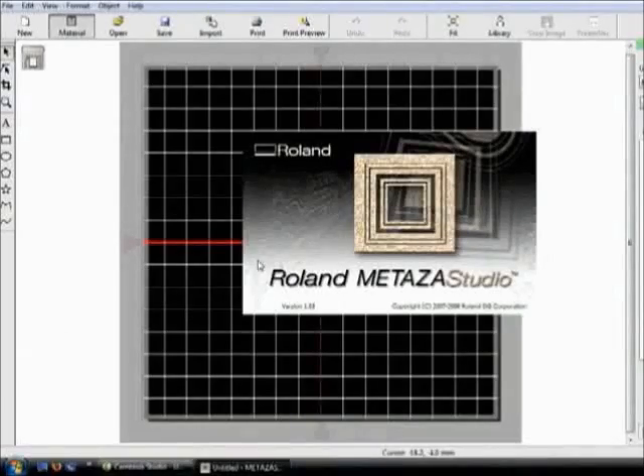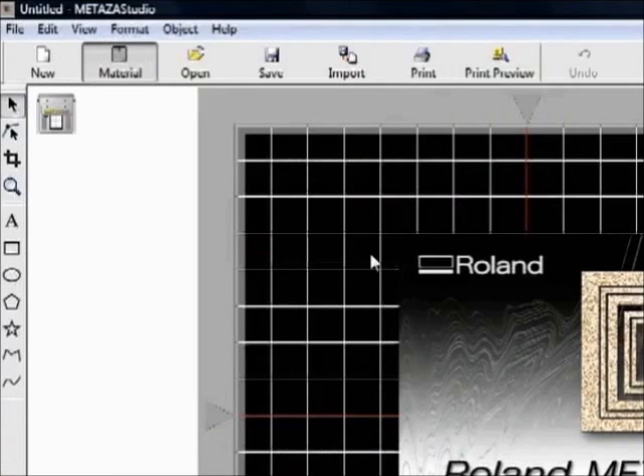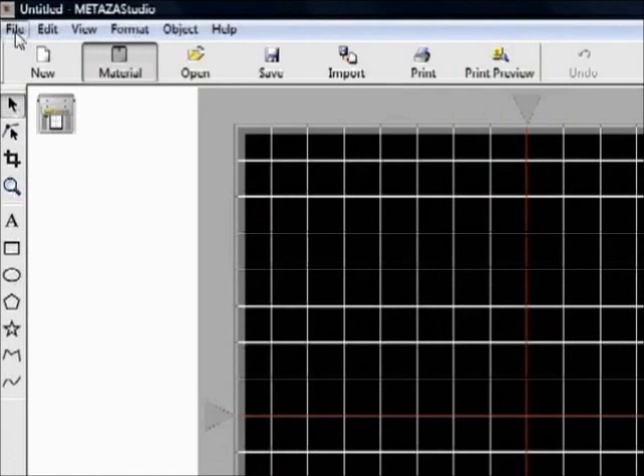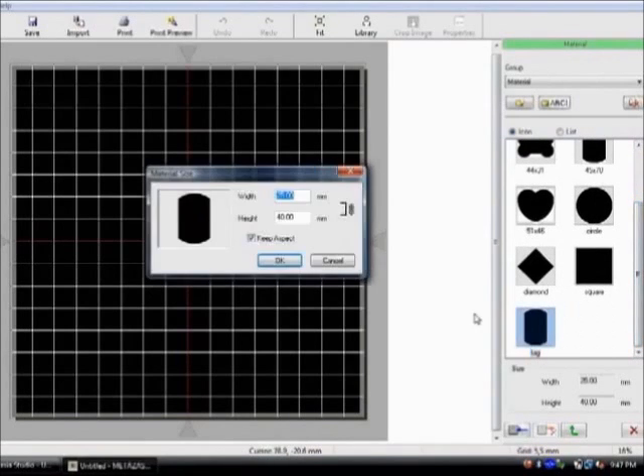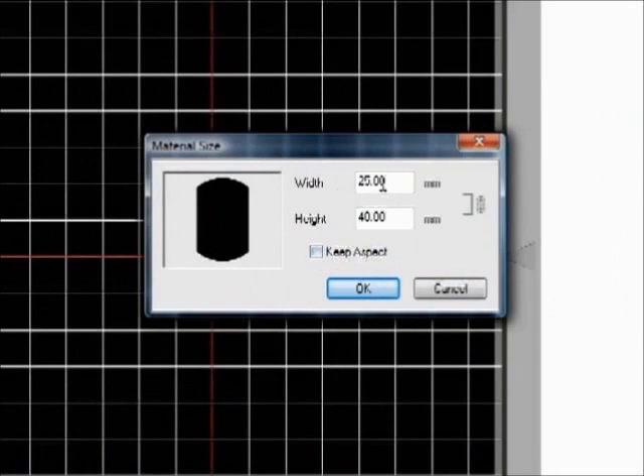We'll be creating the design with Roland Medeza Studio software, which comes bundled with your MPX printer. First, you'll set up the printable area by selecting add material and downloading the templates for use with your material. You can adjust it to the width and height of your pendant and save this as a new template that you can easily use again later.